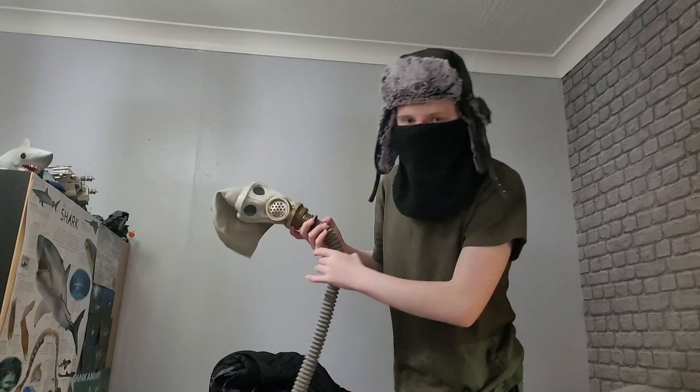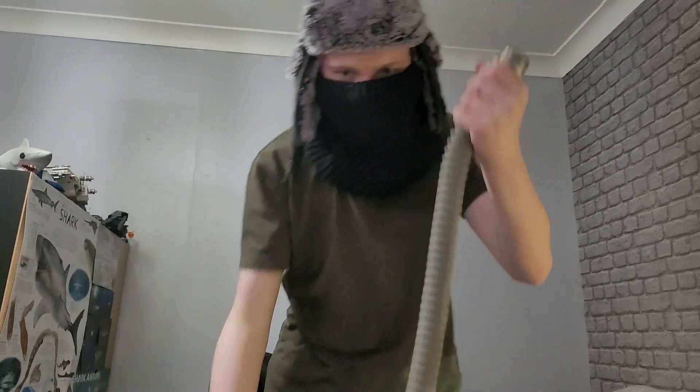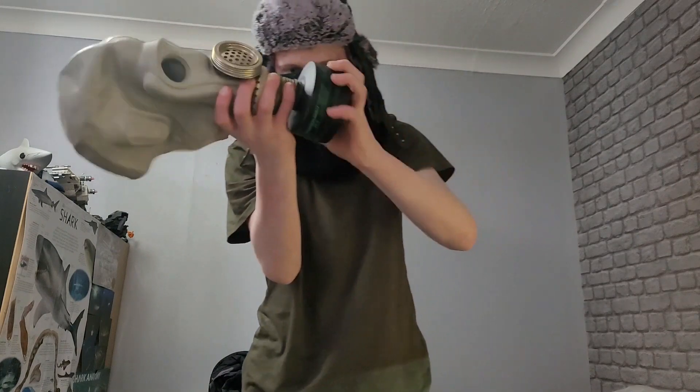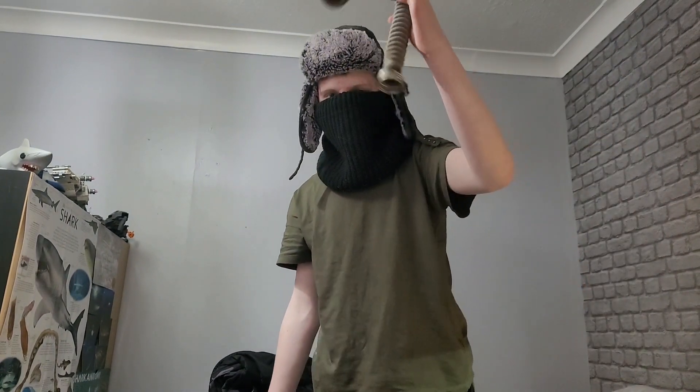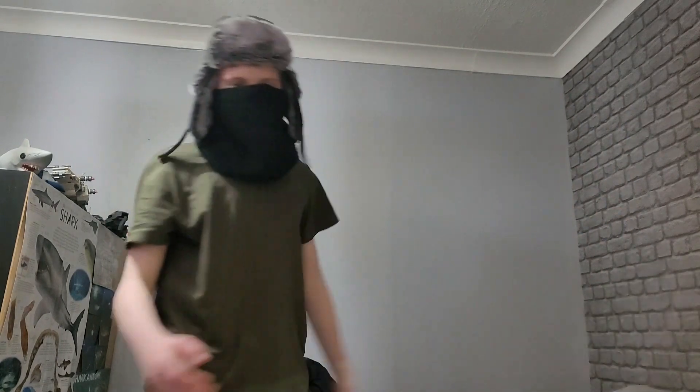Alright, so that is it for this gas mask review. It was quick, it was simple. If you're wondering, you can go grab your filter and screw it in here — this is a 40mm NATO thread — so you can attach your filter like so. The only real reason for the hose is for keeping things out of your way and not weighing your mask down and breaking the seal.